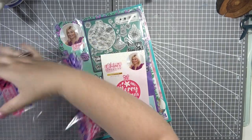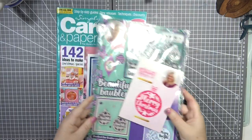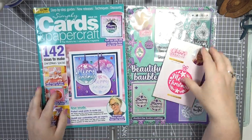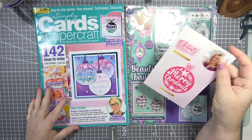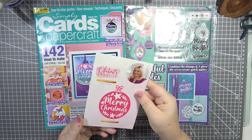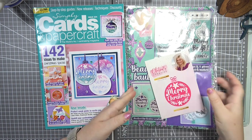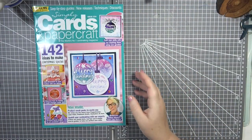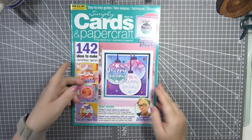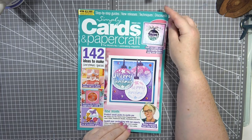Hello and welcome back to my YouTube channel, it's Don here. Today I'm with you with a magazine — this is Simply Cards and Paper Craft, issue number 234. It is a Christmas-themed gift set, so it can start our Christmas crafting off hopefully.